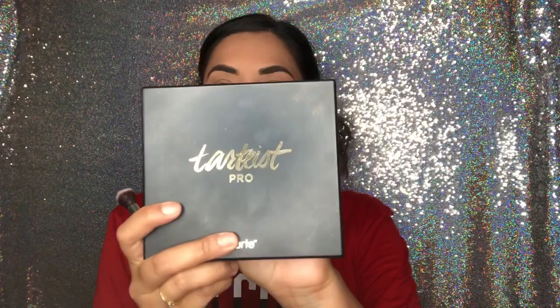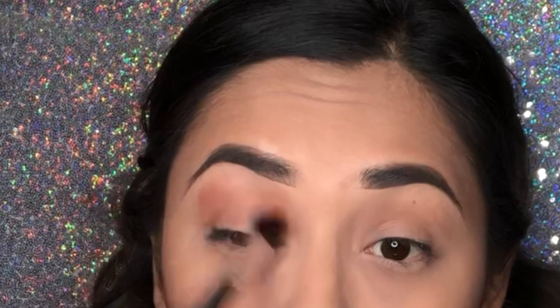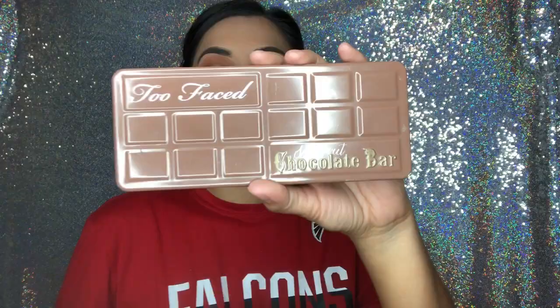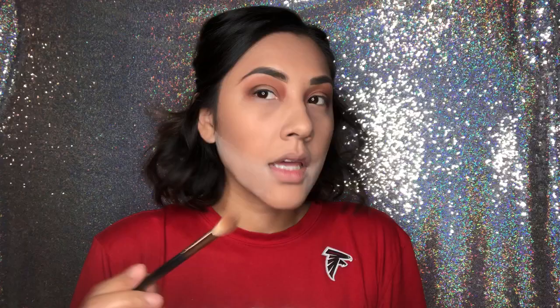For my eyes I'm gonna use this palette and the color Whimsy, applying it all over my crease and blending it out real good — I love this color. Then I'm gonna go with this palette and this brush and grab the color Truffled, which is like a true brown, and apply it in my outer corner. I put it in my outer corner and dragged it a little towards the middle and just blended it good.